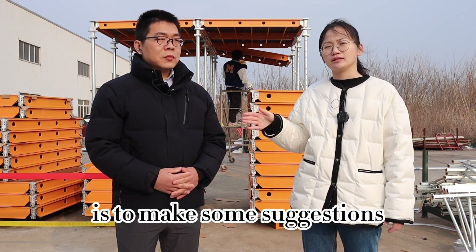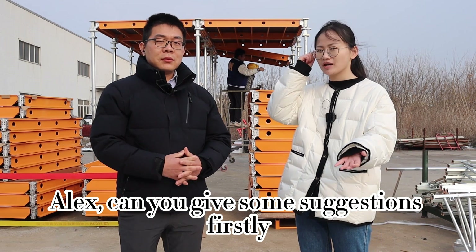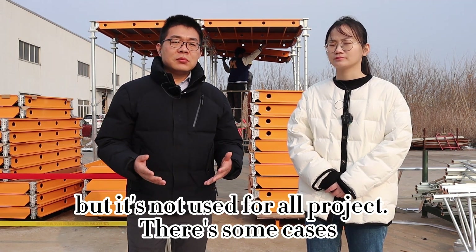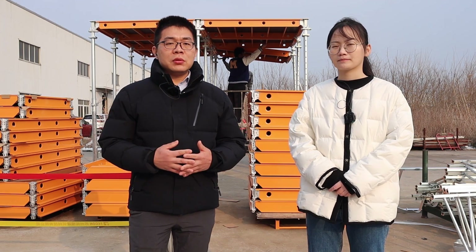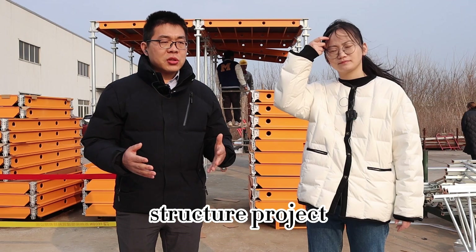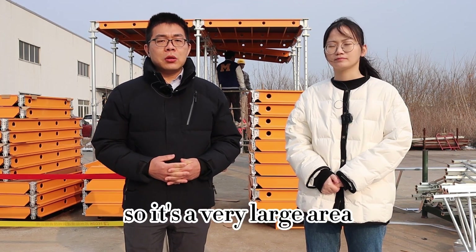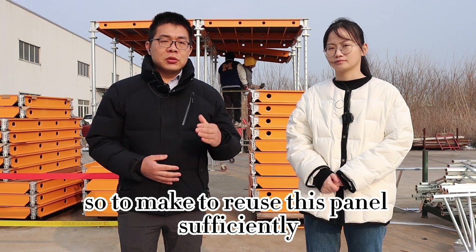Alex and I are here to make some suggestions about what type of project Aluflex is suitable for. Aluflex is a light aluminum frame formwork for slab. It's very useful but not suited for all projects. The first feature is that it is suitable for large area formwork. This system is preferred for frame structure projects which don't have beams — just columns and slab. The biggest panel for Aluflex is 1.8 by 1.8 meters, so it's a very large area, and we prefer reusing the panel sufficiently over large areas.